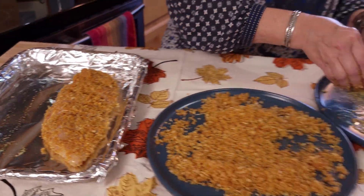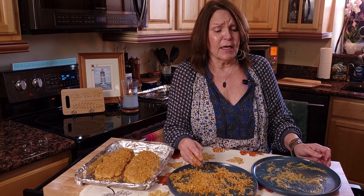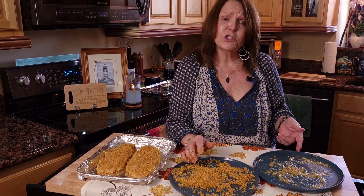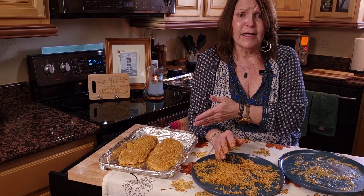I will be transferring this over to one of my baking pans — a cookie sheet. I have lined it in foil and sprayed it with a little bit of non-stick spray just to ensure that these turn out perfectly. Of course, coating it with foil makes for very easy cleanup. Then you'll do the same thing with the other breast, or as many breasts as you're working with. The easiest way is to use two plates so you can get a nice even coating on your chicken.